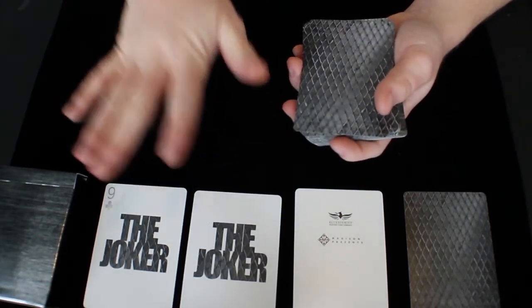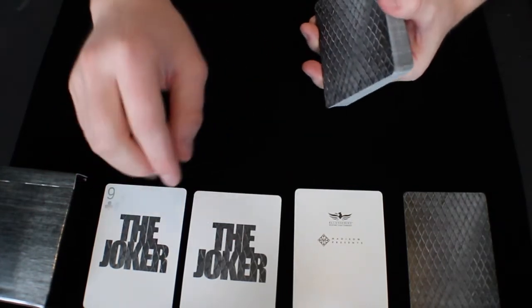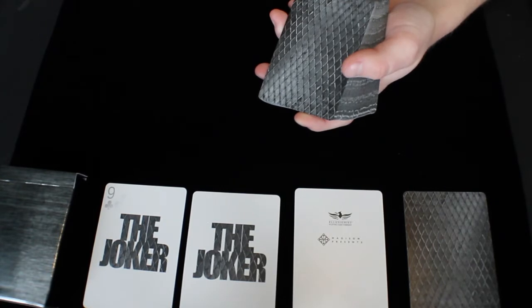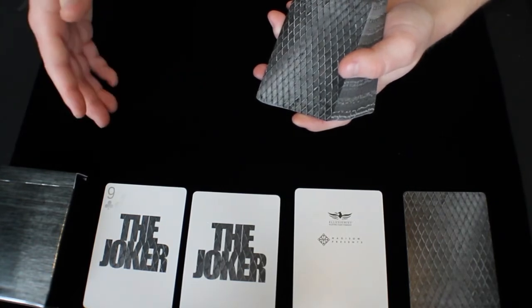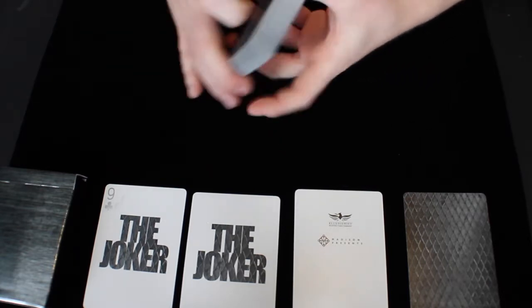However, I really do like the jokers. I like the boldness of the words, and I think the chain-link in them looks very good. All in all, I think the deck portrays the theme they were going for quite well, but I personally just don't really like the design.